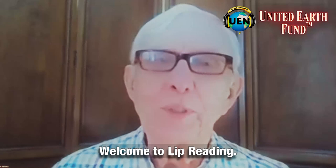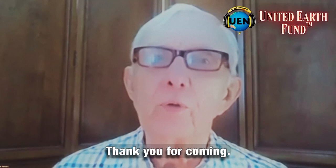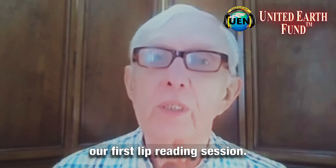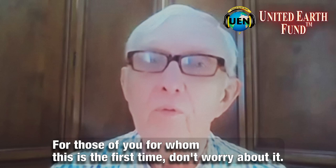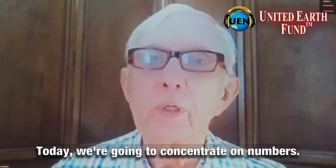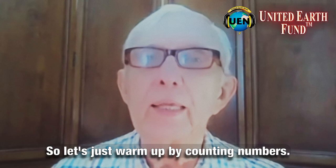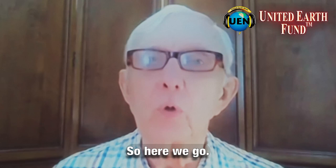Welcome to lip reading. This is our second session in our series of introduction to basic lip reading by George Valenta. Thank you for coming. Some of you may have already seen our first lip reading session. For those of you for whom this is the first time, don't worry — you can always go back and look at the first one whenever you're ready. Today we're going to concentrate on numbers. Numbers are important for telling time, for money, for the date, for appointments. So let's warm up by counting numbers.